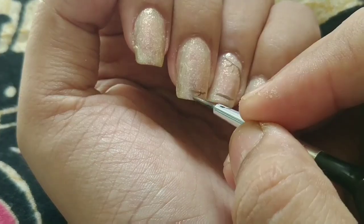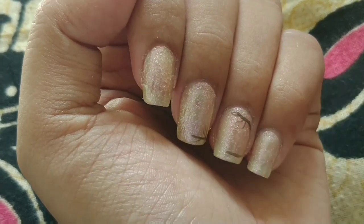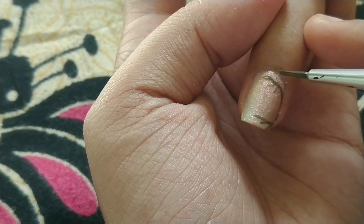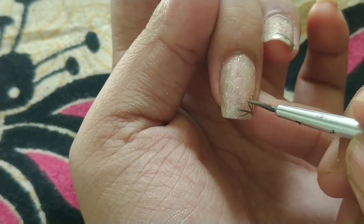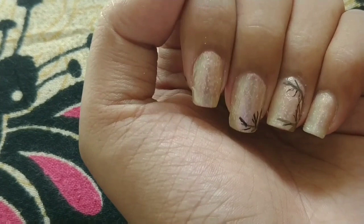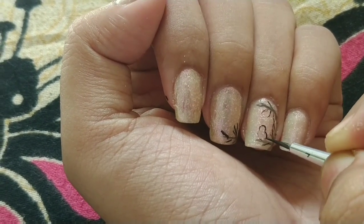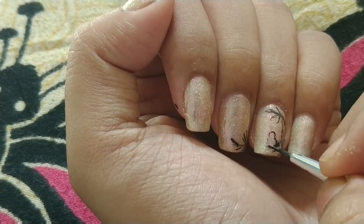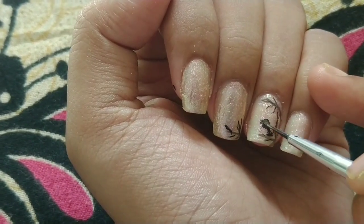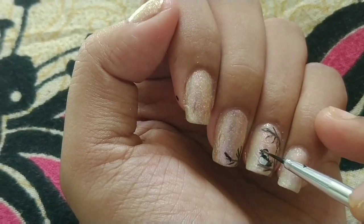Then I added a little black and brown color to draw the branches. Always remember to use the tip of the brush for finer details. Adding a few thin lines using black color gives finer details. Make sure to use watercolors or acrylic paint because nail polishes dry very quickly. I first drew the outline of the board and then added colors like black, brown, and white so that it gives a little dimension.